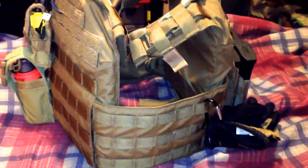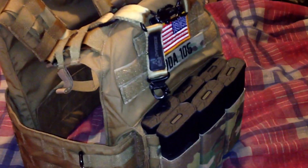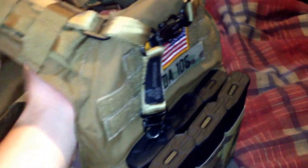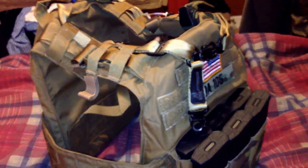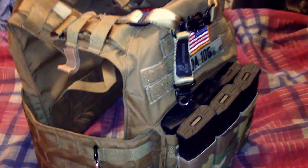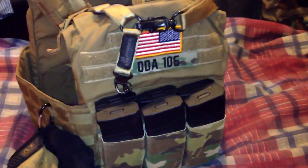I also have an Eagle Industries magazine pouch coming that holds four-and-four mags, to put on the left side of the vest. So I'll be running six KWA mid caps in the front and four high caps in the back. This will be for Op Folded Gap 2013 — I'm excited about it, supposed to be 1500 players from what I've understood, so I'm getting ready for it.